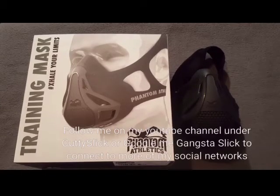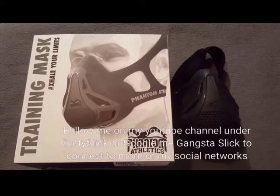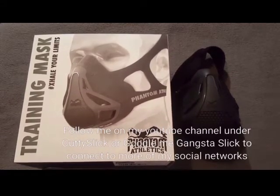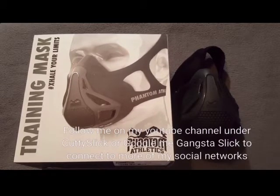Shout out to everyone following me on Facebook, Instagram, and Twitter. Subscribe to my YouTube channel under Cutty Slick — that's C-U-T-T-Y-S-L-I-C-K, all one word. If you want to connect on social media, Google 'Gangsta Slick' — G-A-N-G-S-T-A-S-L-I-C-K. And shout out to everyone following me on SoundCloud and Snapchat under Gangsta Slick.